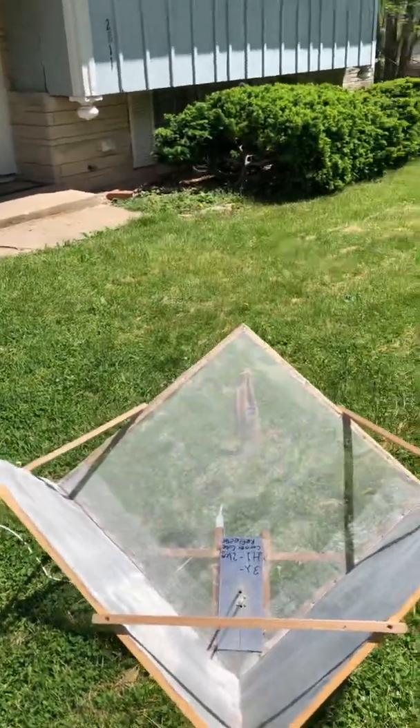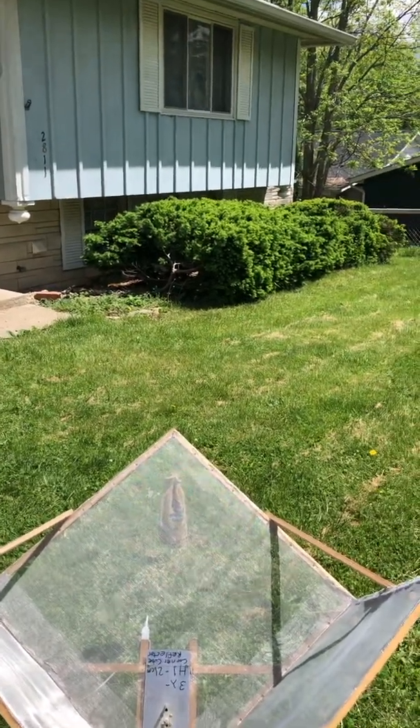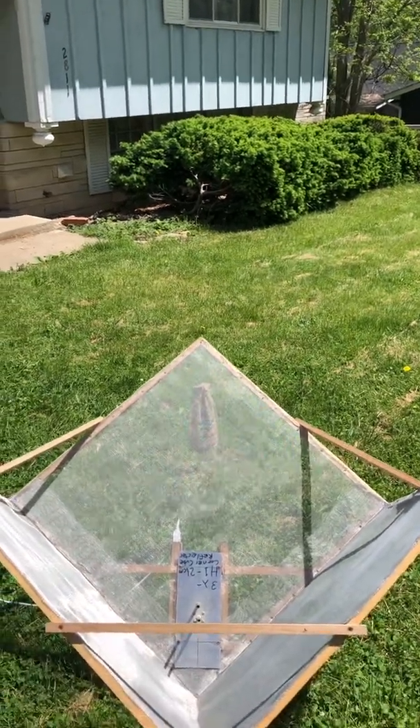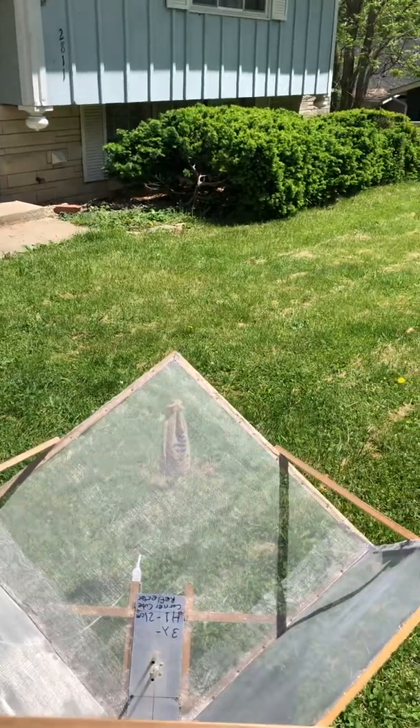Right now the antenna is pointed straight up — looking vertical — and I've got it oriented so it can be adjusted along the plane of the Milky Way, which is vertical at this point in time. I'm going to go through how I do a scan along the plane of the Milky Way.